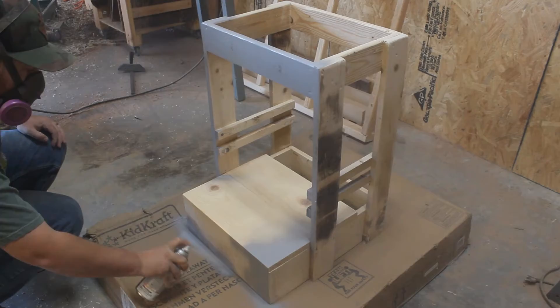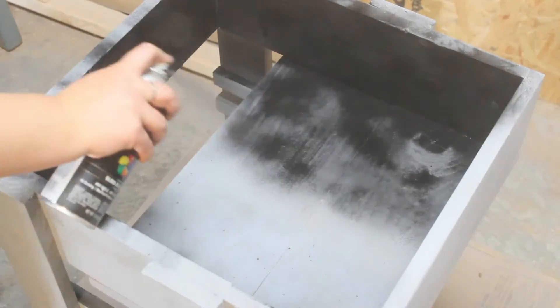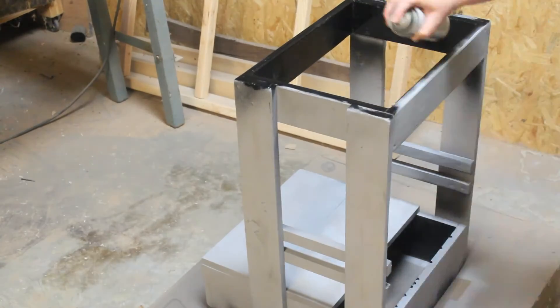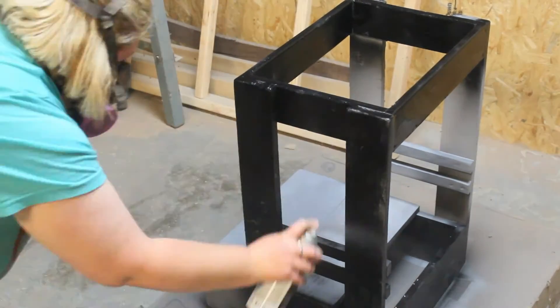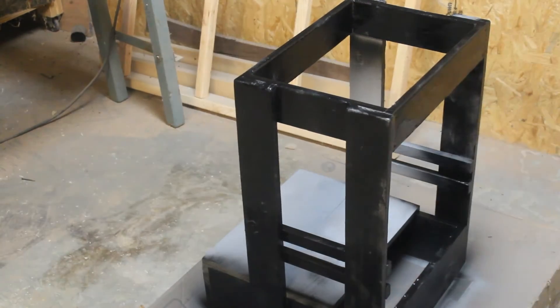After that we're going to start applying our finish, which in this case ended up being a few coats of primer and then we started doing our final finish. We went with black spray paint but we were not very happy with the way that the spray paint turned out, so we ended up sanding it down and going back with a brush on paint.